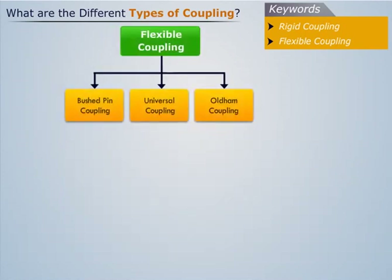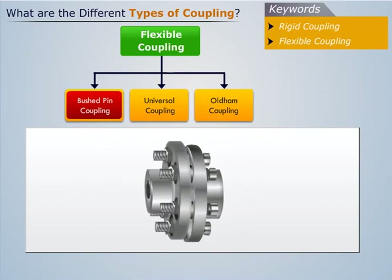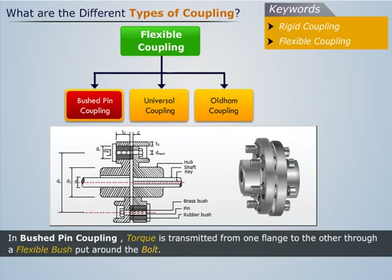Now let us take a look at the types of flexible coupling. Bushed pin coupling is one of the commonly used flexible couplings. In this, torque is transmitted from one flange to the other through a flexible bush put around the bolt. This type of coupling is used only when there is a small amount of misalignment.